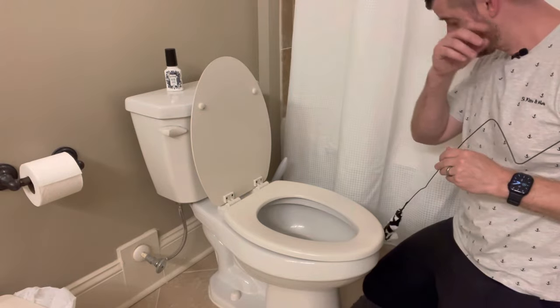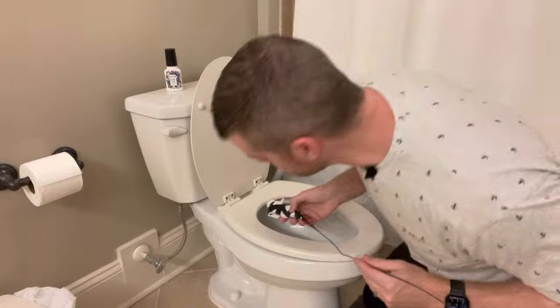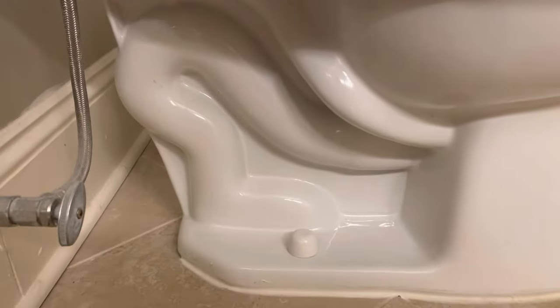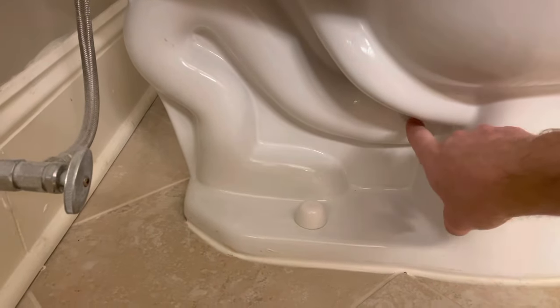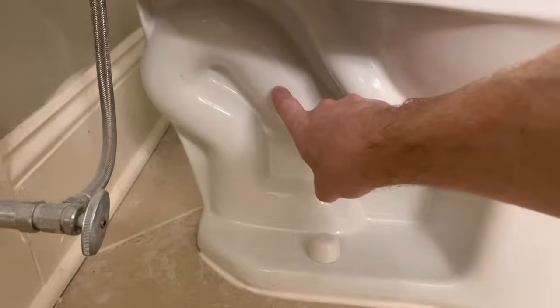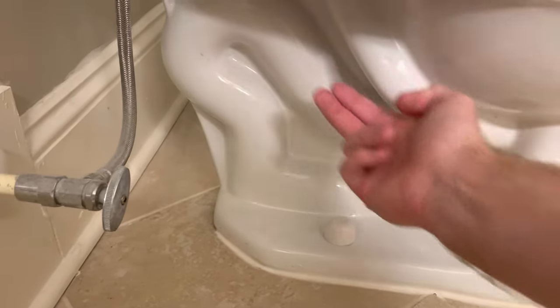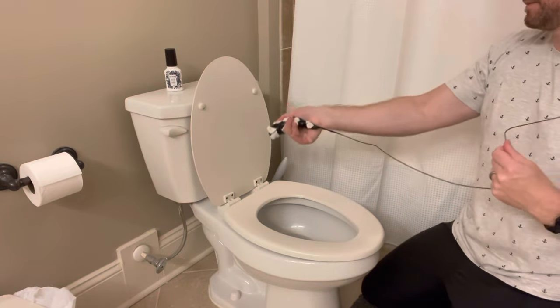What you want to do is think about the anatomy of the toilet. If you look at the side of it, it goes down and then back up. So you can imagine you're going to go in and then it goes up first. Give the hanger a little bend upward already so it can go that way.